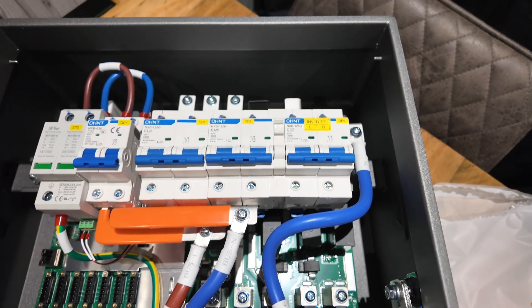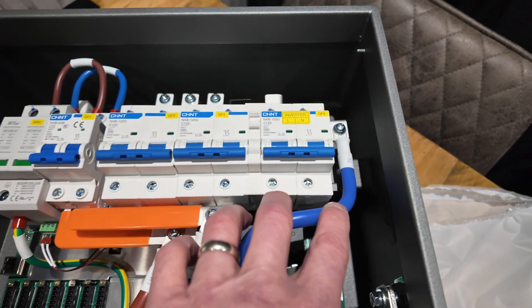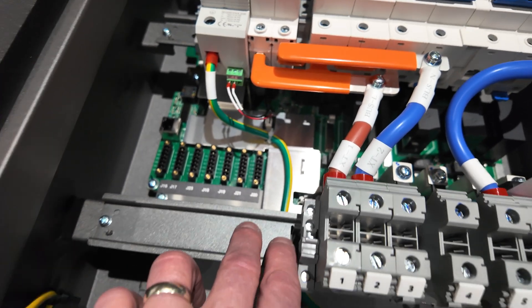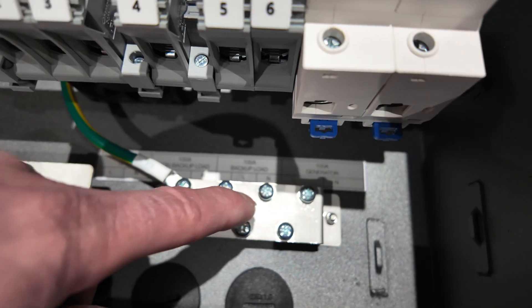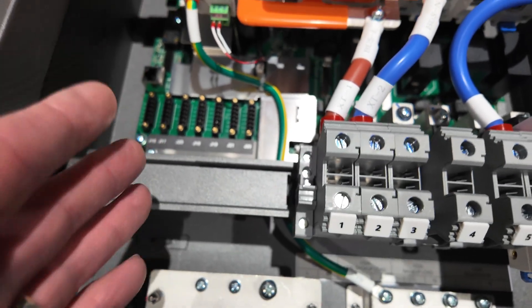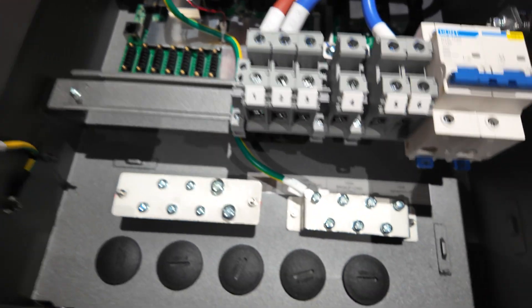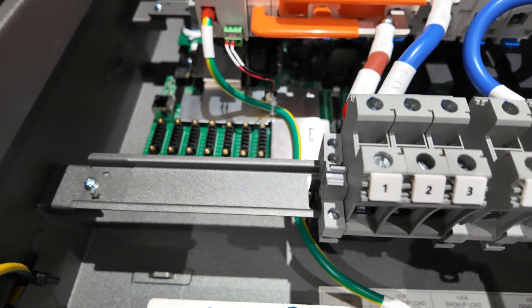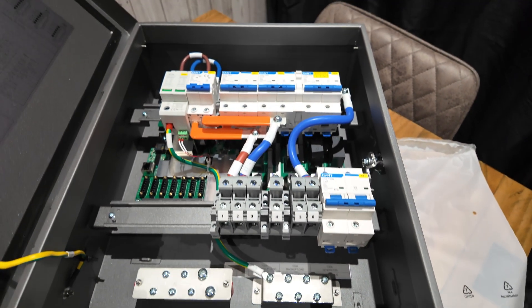We've got the inverter there. You come to this breaker - top right-hand side of the gateway - it's a 125 amp C-type. We bring a live and neutral cable from the bottom side of this down onto the DIN rail area here, where we're going to put a main switch. The idea is we're making our own little consumer unit inside: 100 amp main switch, a neutral bar here, and an earth bar over there. Main switch, busbar, breaker, RCBO - whatever it needs - and then you come out and power the inverter from there, which is positioned right underneath the DIN rail.